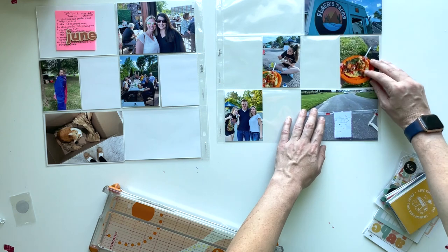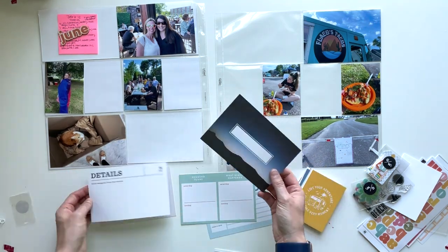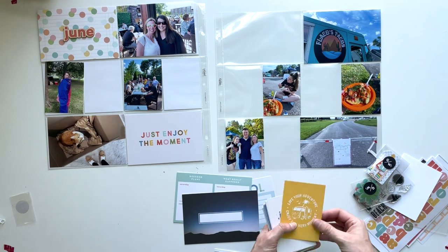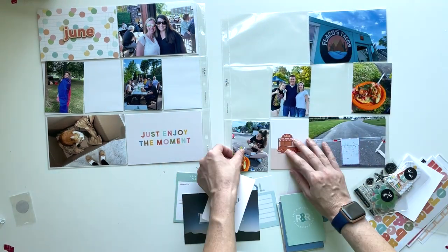I had a lot of photos this week. We had a block party so all the photos on the right-hand side are from that, and then I went to a happy hour and then just a few other little stories this week. I had a lot of three by four photos but I didn't have a lot of four by six photos.